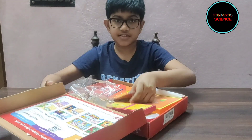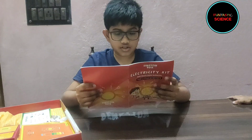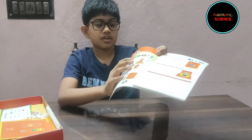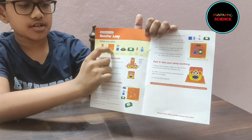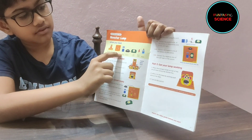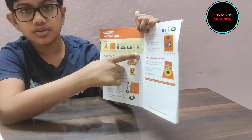So let's see the materials that we need to make the monster lamp. We need the model of the monster lamp, the monster lamp foam base, a 9 volt battery with a connector, a switch, LED lights, push pins, and glue.